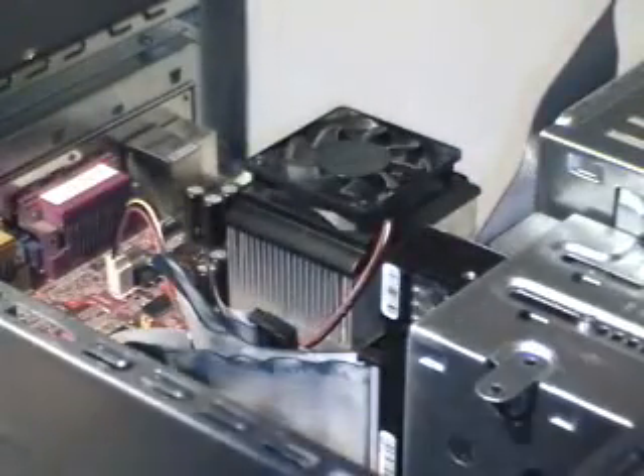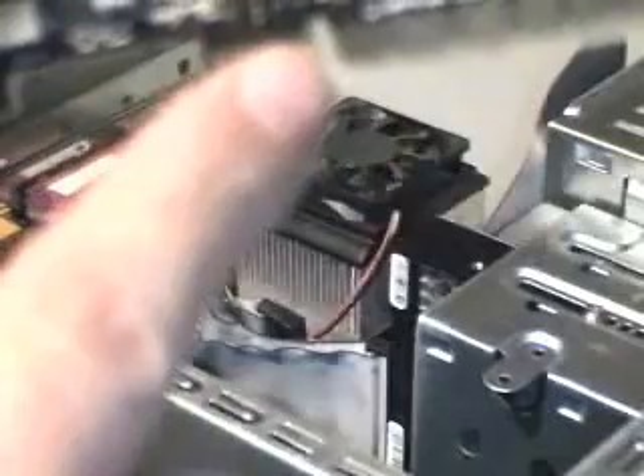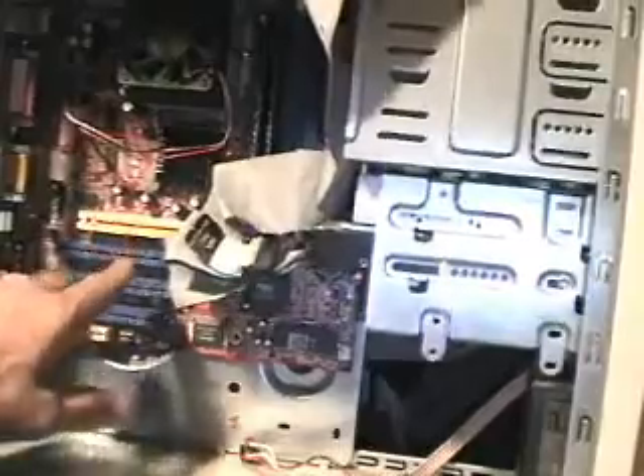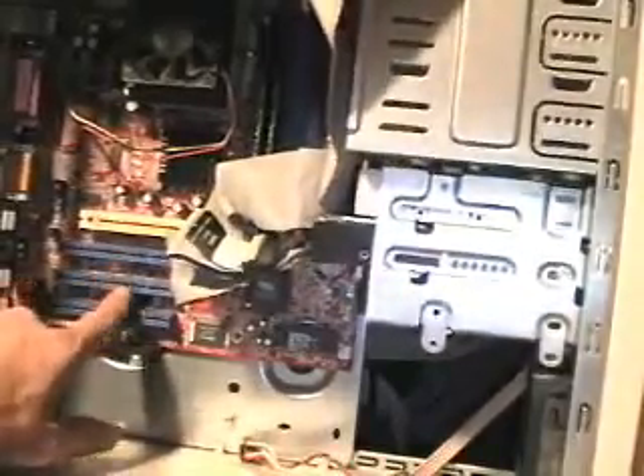Now I'm going to open a nice little Creative Audigy PCI sound card and pop that in. Pay attention — sometimes that first cut will throw you off, so don't pay too much attention to it. It's really the back one and you've got to know your cards. The top slot here is an AGP port. Right now this board actually comes with onboard video so we're just going to use that for now. These three blue ones are what they call PCI, which is what this card is going to go into.